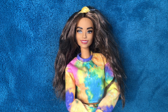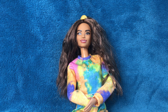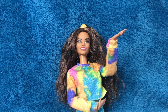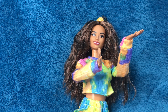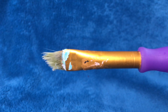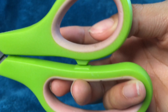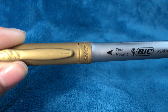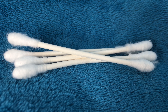Hi guys, welcome back to Bella Doll Style, I'm Bella. By request, today we are making lipsticks — I am so excited for this! So drum roll please, let's just get right into it. What you're gonna need for this craft is a paintbrush, some scissors, Mod Podge, some paint, a metallic marker — I'm using gold — and some Q-tips. That's it!